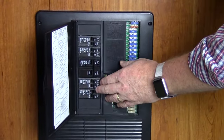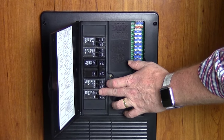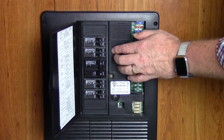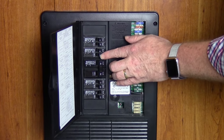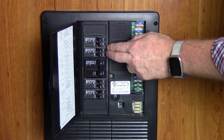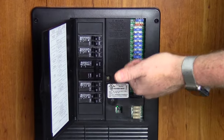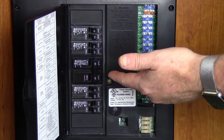Step one is to identify the circuit we want to invert. This 15 amp breaker runs the TVs, which is a circuit we want to invert. Up here we have our power converter breaker. What we're going to do is combine them into a single 30 amp breaker to feed the inverter's input so that it can feed the battery charger and the TV circuits at the same time.